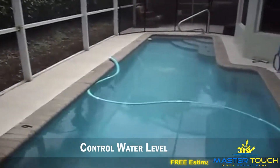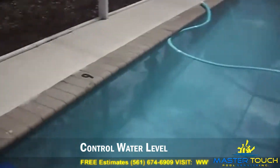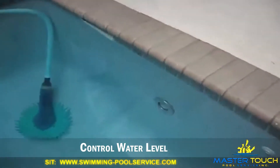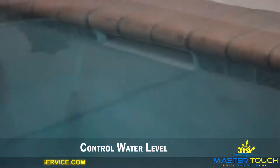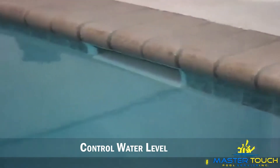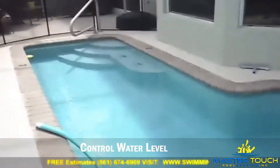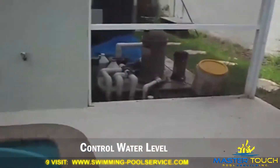Good morning folks, I'm here at a property in Boca Raton. I'm Nelson from MasterTouch Pools. As you can see, this pool is over the water level — the water is almost at the tile line, almost at the coping. Someone's overflowing. You don't want that. I got a call from this customer asking me for help.